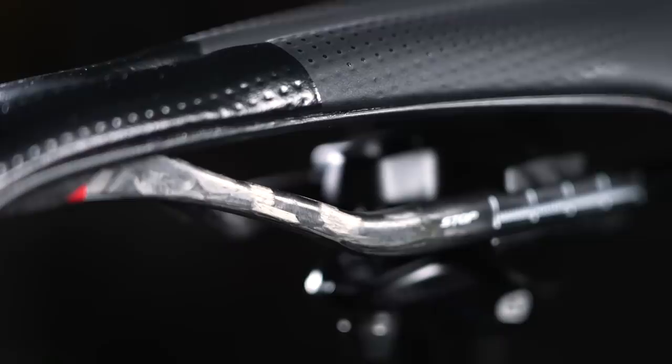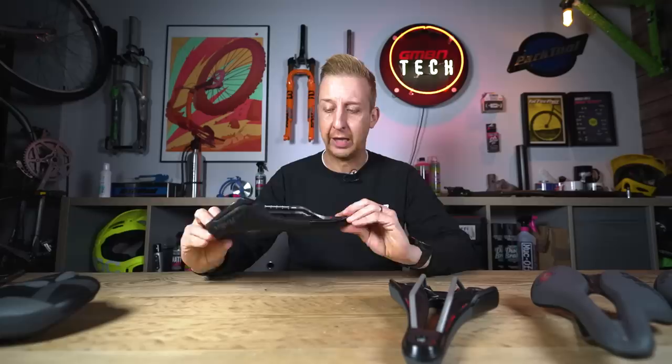Then you've got carbon fiber — if you want all-out performance and lightweight, that's probably where you want to be looking. Also, you want to be considering the length of the rails. Typically many saddles will be fairly similar, but if you're an especially tall or especially short rider, you might want to consider a saddle with slightly longer rails to help fine-tune your position.